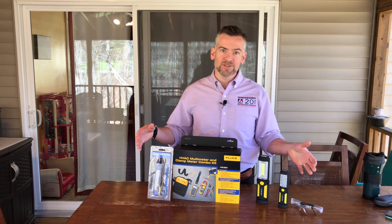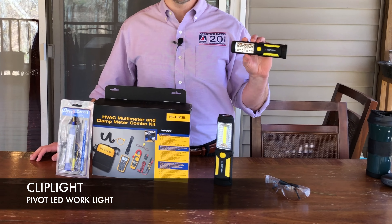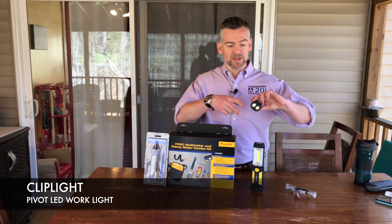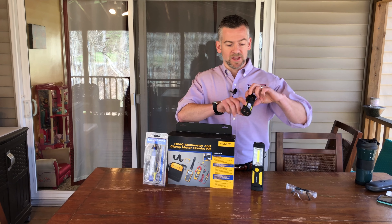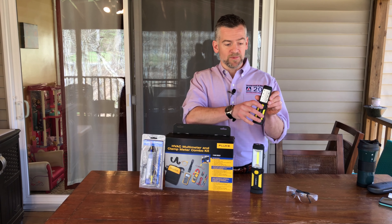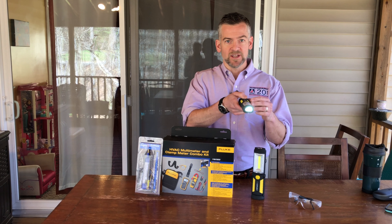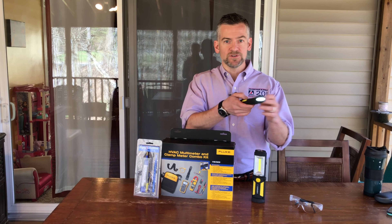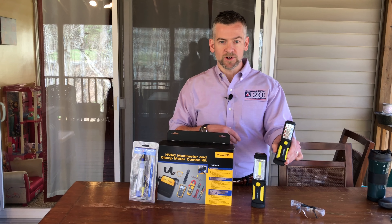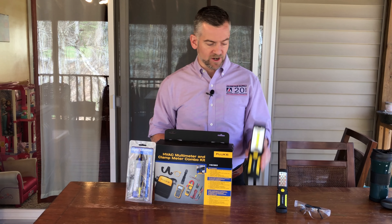We've got some items that we're going to be using today during our maintenance. These two lights are from one of our vendors called ClipLight. We selected these because there's a lot of features to them beyond just a regular flashlight. They have a magnetic base, a magnetic back you could clip to a flat surface. They have dual lights — there's light in the front and also a light on the end of it, so there are a lot of positions you can put them in. It pivots, so it's a great work light. We have the mini, which I prefer, or we have a full-size one if you're trying to illuminate a larger area.